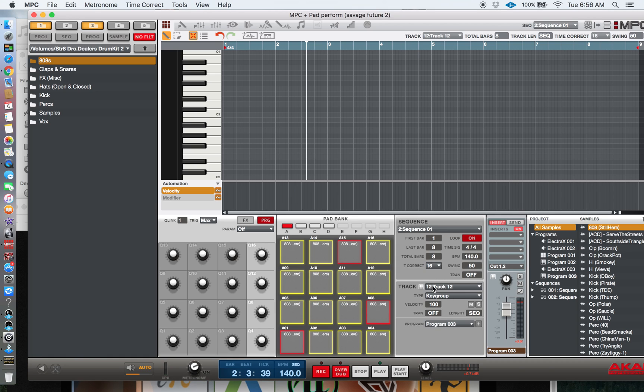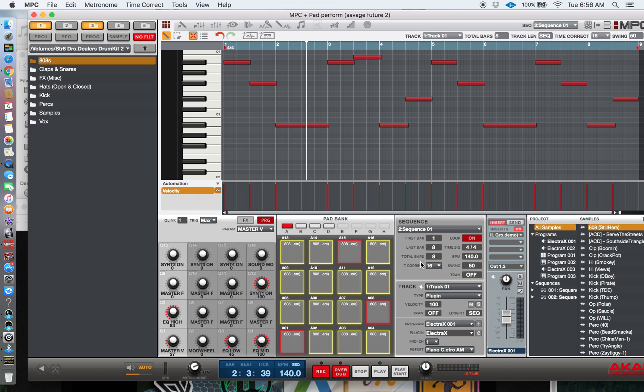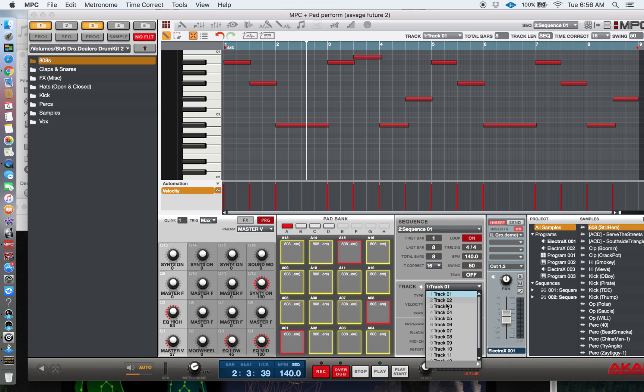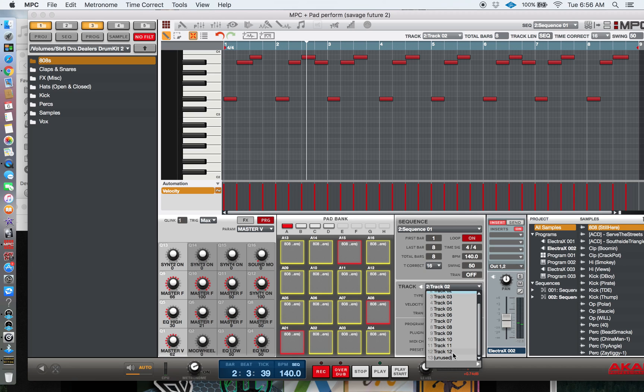Let me let a little melody play real quick. The 808 that I just put on track 12 is going to automatically be toned with the melodies I previously put on this beat, which is from the first tutorial. This is like two minutes apart from the other tutorial — I didn't change beats.